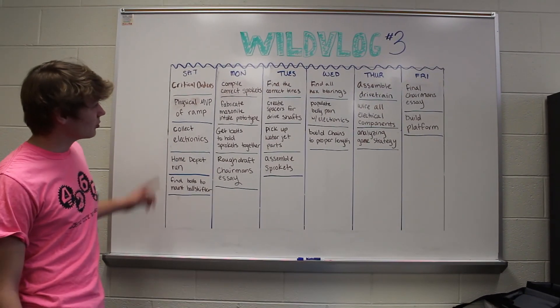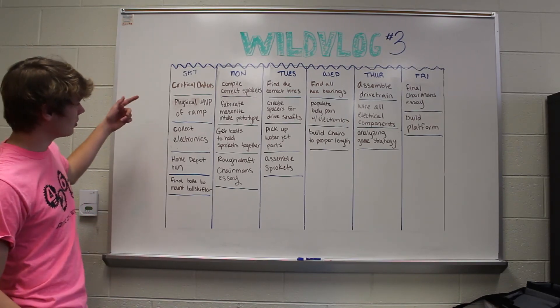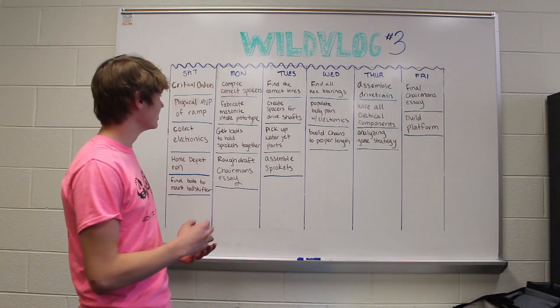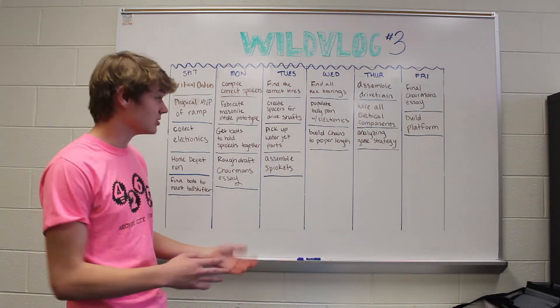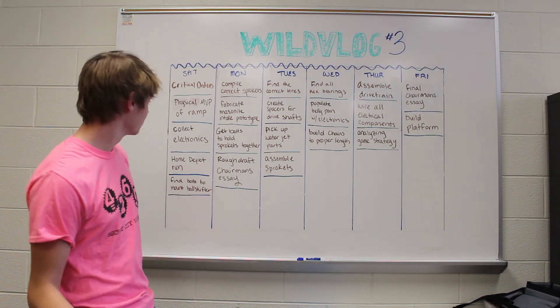Last Saturday, coming into week three of our build season, we came in wanting to know all of our critical orders that we needed to get the job done for this week. So we needed all the materials and stuff, all the bolts that we're missing, everything we needed to know so that we can prototype throughout the week.